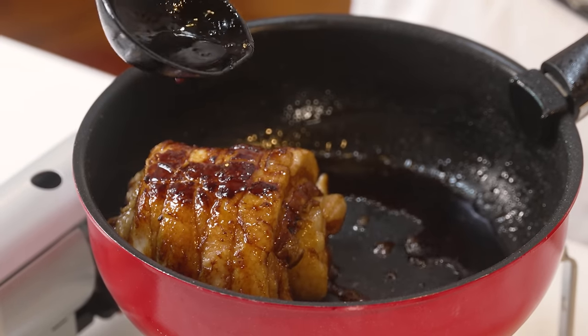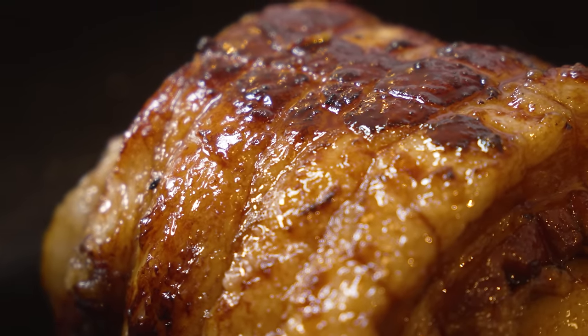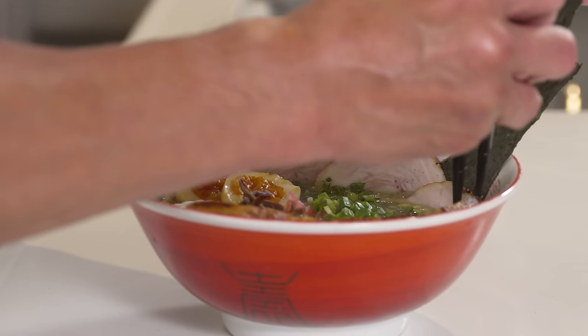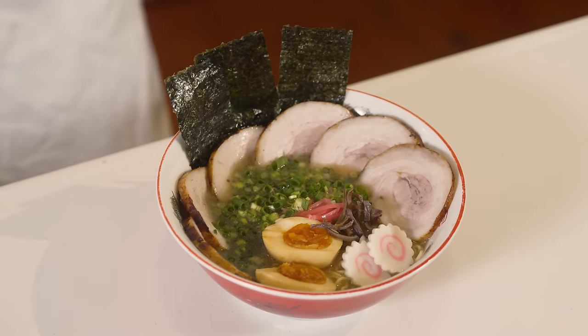And that's how you make the perfect chashu, guys. Make sure you check out my next video where we're going to be making tonkotsu ramen, which is perfect with the chashu we made today. See you next time, guys.